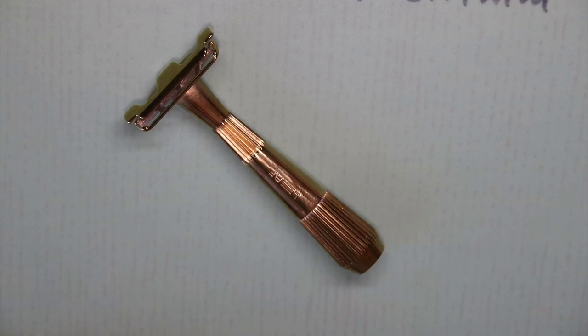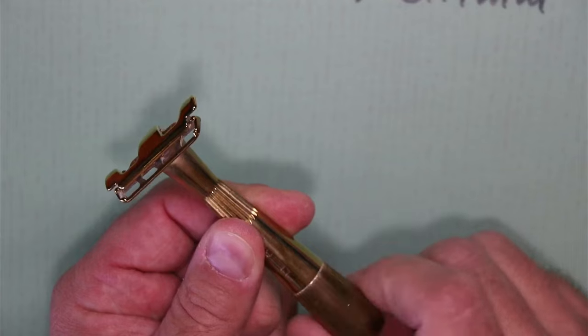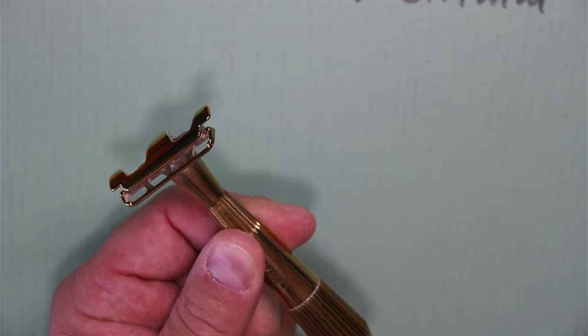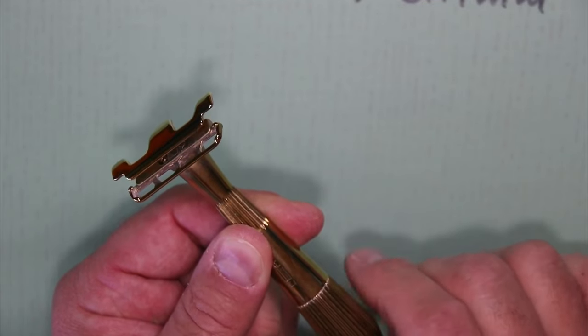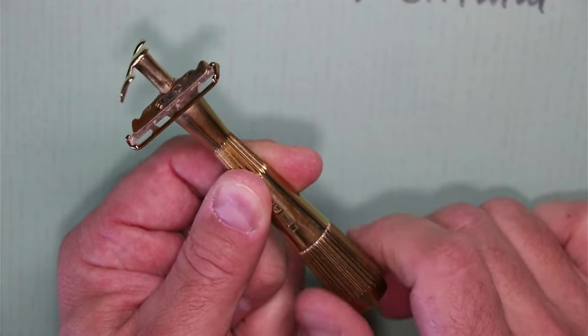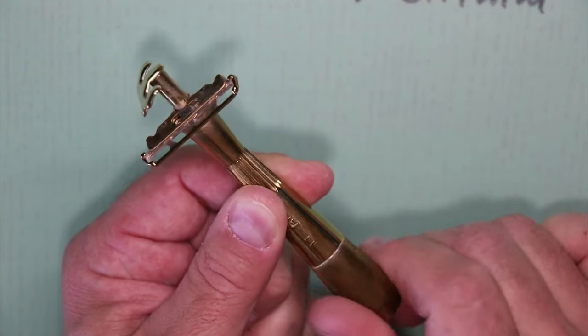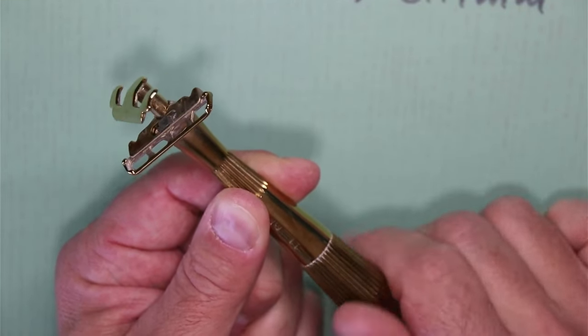Hey guys, here's Heiko. My channel supporter Artur Gatzke just shared with me how to disassemble a leaf twig or leaf thorn. My leaf twig, which I've had in use for a few months now, starts to squeak. I really wanted to take it apart to clean it out and maybe lubricate it a little. I have Razor Emporium's own razor oil, and Artur shared with me how to do this.